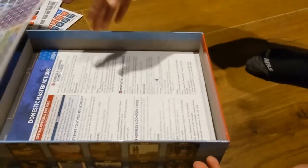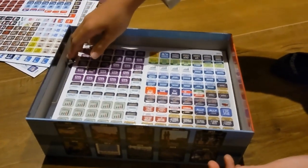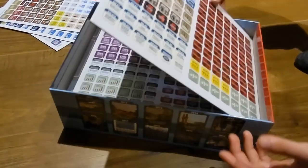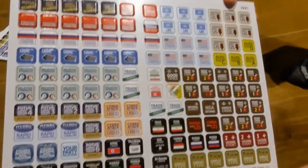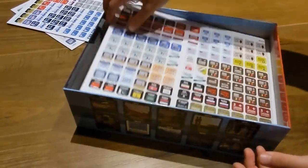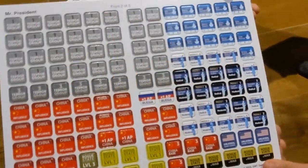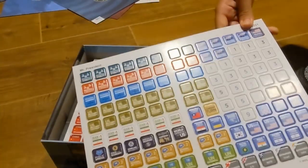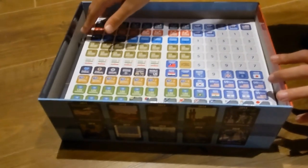These are all the player aids showing the different actions available to the president. Just another look at the counters — I'm not going to punch them out until I know exactly how I'm going to organize them. There's not a lot of room in the box for any plastic container, so unless you're willing to let the top pop up a little bit, you'll need to find great solutions for storing and organizing them. There aren't a tremendous amount of counters, but it is important to keep them together so you can find stuff.